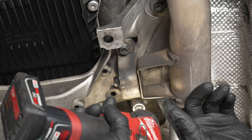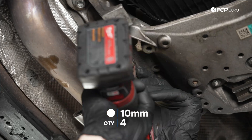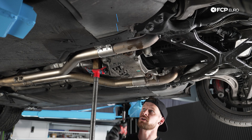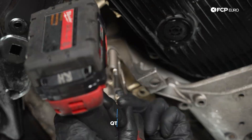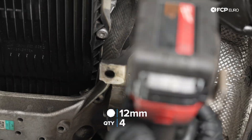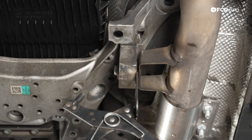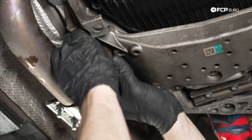There are a couple of 10-millimeter triple squares in the exhaust hangers. We're just going to zip these out real quick and flip those hangers around. Once you have the exhaust hangers loosened up, we're going to go ahead and start removing the 13-millimeter bolts on the bottom of the bracket. As I loosened that last bolt, this became somewhat loose. Now we have the ability to push the transmission up just a hair and pry these exhaust hangers off.